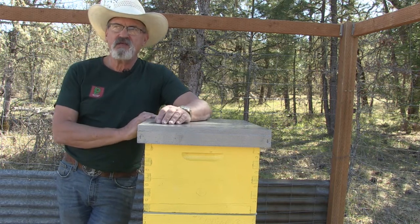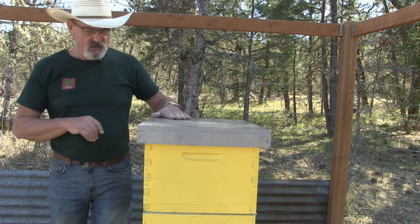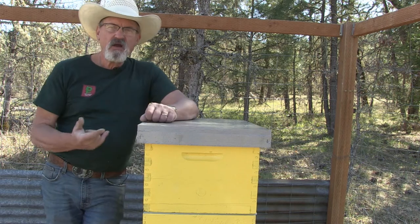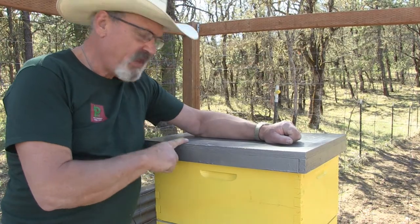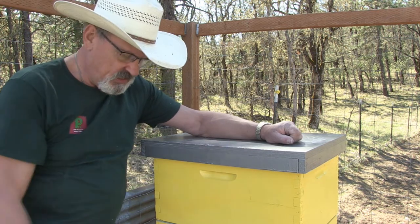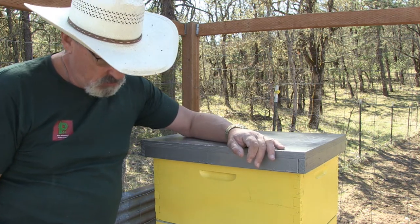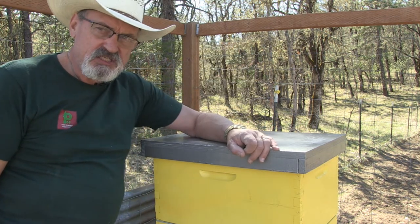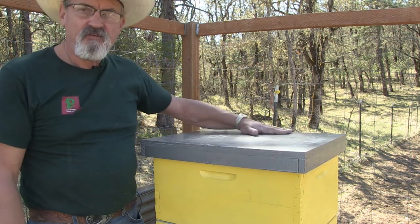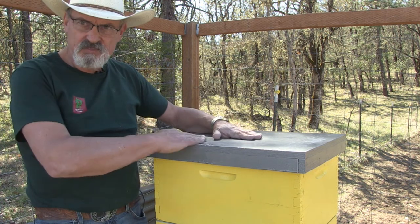I have electric fencing with a solar-powered charging fence going up around all my bee yards to protect them from bear. Bears aren't actually after the honey — what they're after is the grub, the pupa, which is the protein. There are still a couple more pieces to a hive for a beekeeper to be consciously protective of the hive.